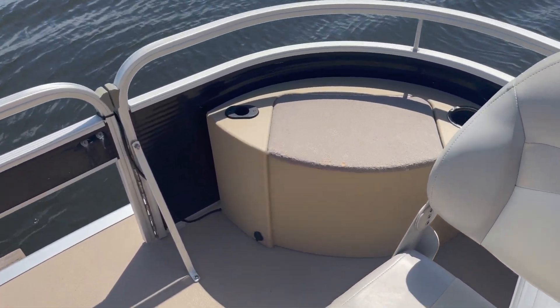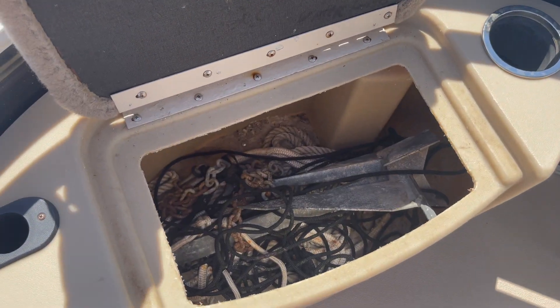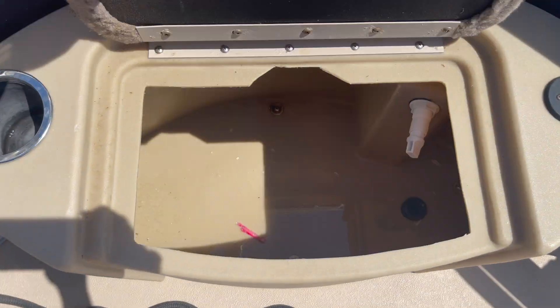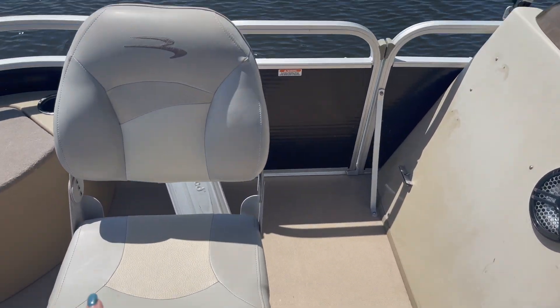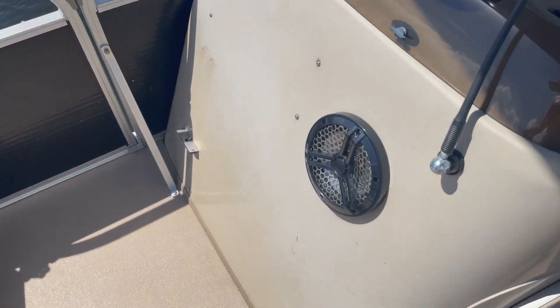We're going to go up here to the front locker on the right-hand side, also known as starboard, which has your front anchor and extra ropes. On the port side you're going to have the live well. We have one dock line here and plenty of bumpers all over the boat for your docking needs. This boat is also equipped with an upgraded sound system.